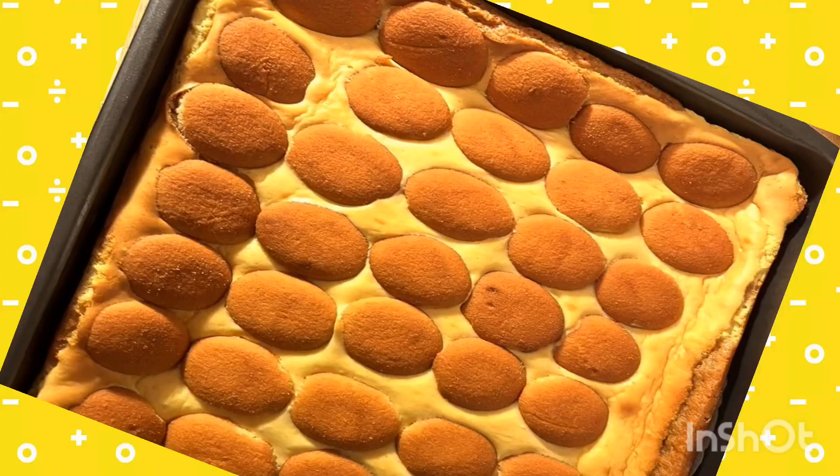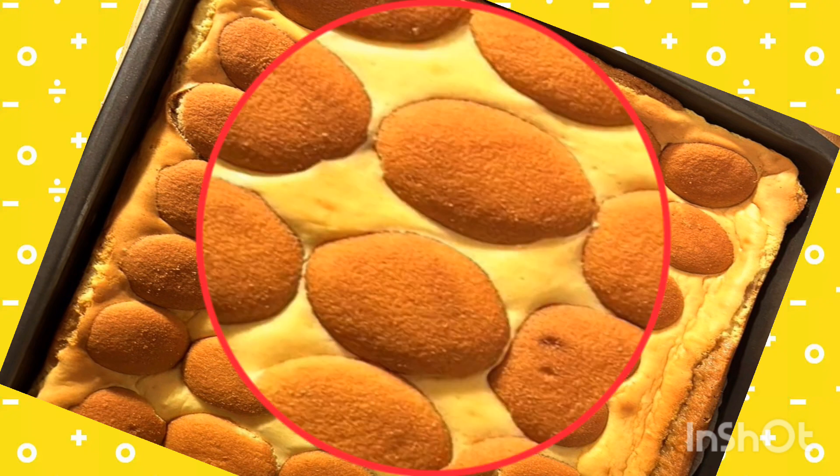Can you see bananas on it? Okay, try it one time. Let's go, let's go, let's go!